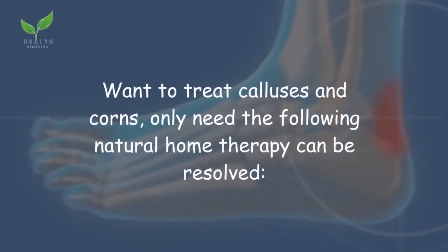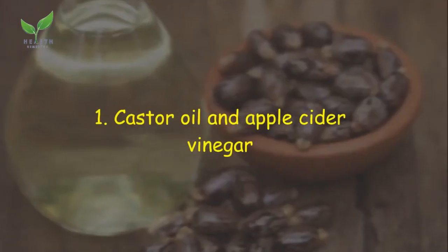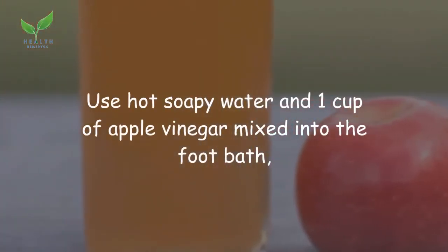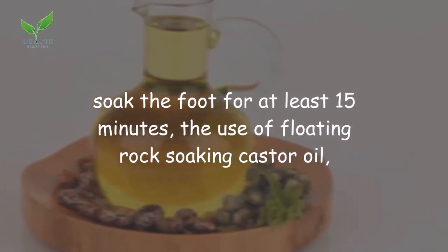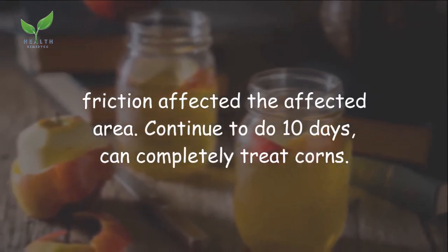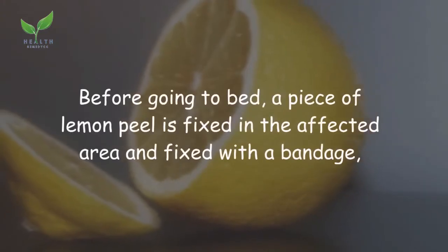Remedy 1: Castor oil and apple cider vinegar. Use hot soapy water with one cup of apple cider vinegar mixed into a foot bath. Soak the foot for at least 15 minutes, then use a pumice stone. Apply castor oil by rubbing on the affected area. Continue to do this for 10 days to completely treat corns.